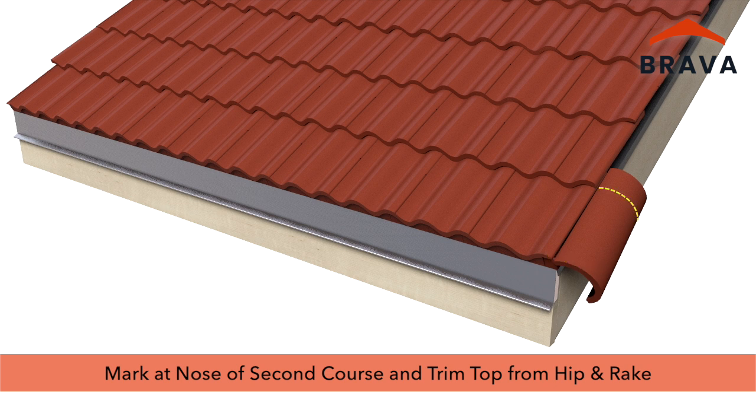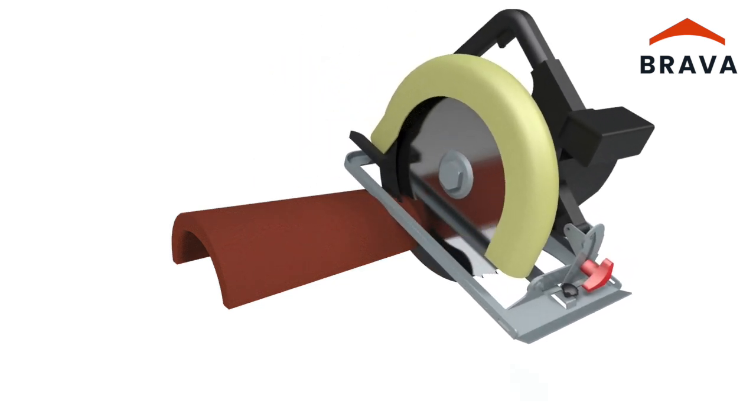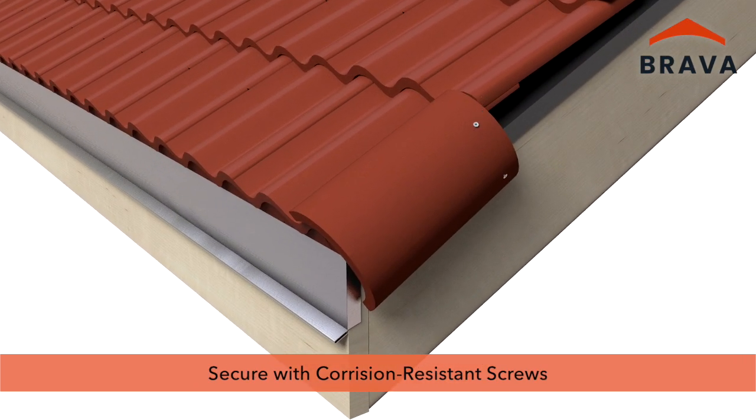Make a mark at the nose of the second course tile and trim the top of the hip and rake, resulting in the factory edge being installed at the eave. Secure with two corrosion-resistant fasteners — fasteners must be screws. Ensure compliance with building code, warranty, and application requirements.